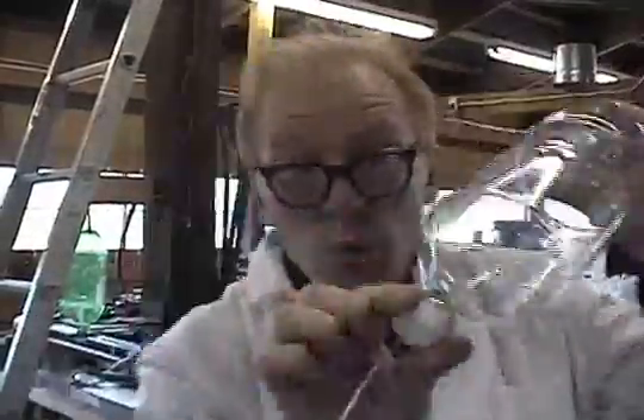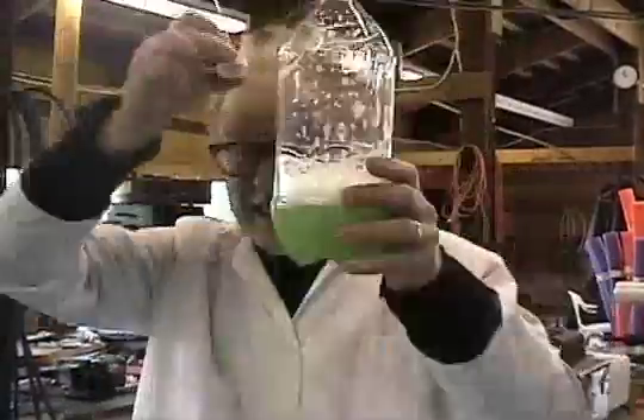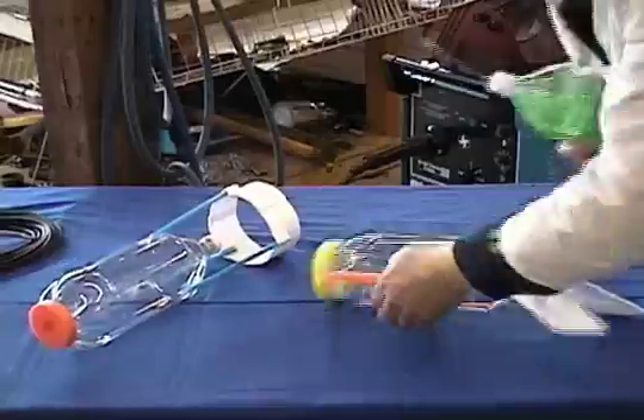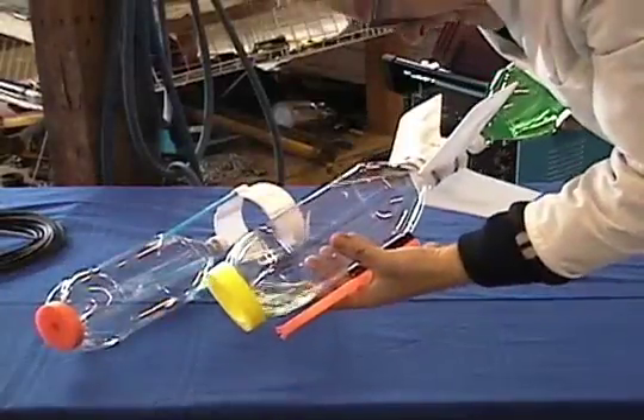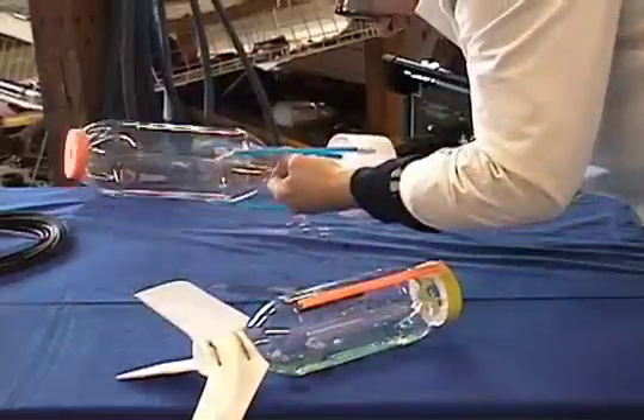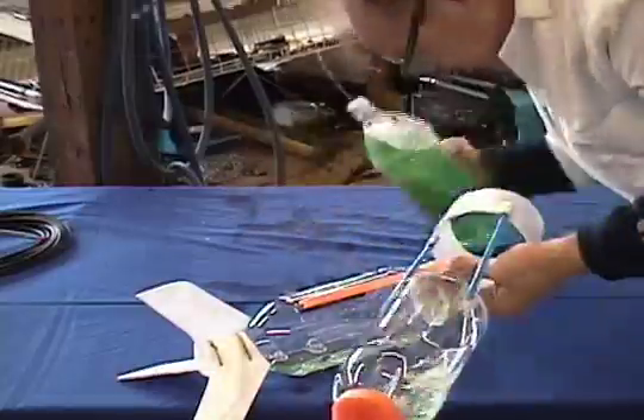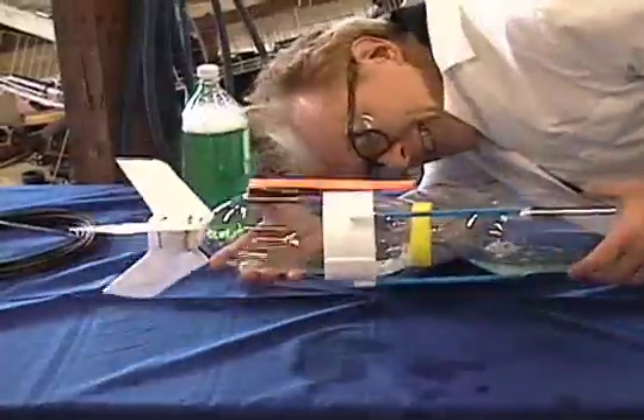Setting it aside, let's assemble the portable water supply. You can use just water, but adding about one part dish soap to four parts water gives the rocket a better boost — we'll call this rocket fuel. Inject a little rocket fuel into both stages, about half an inch deep. Careful now, that thing's loaded.